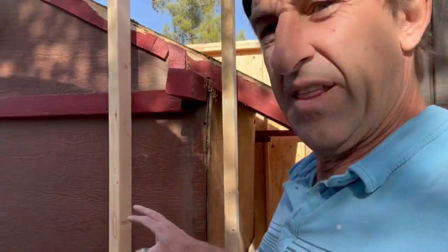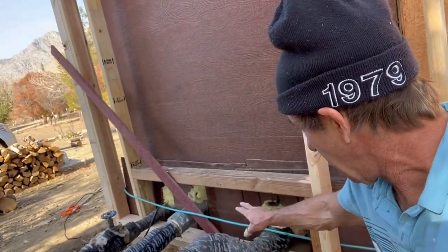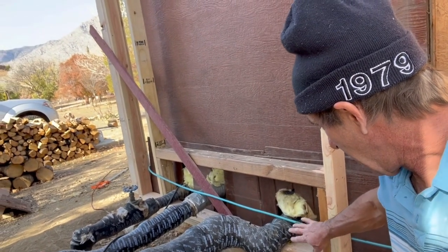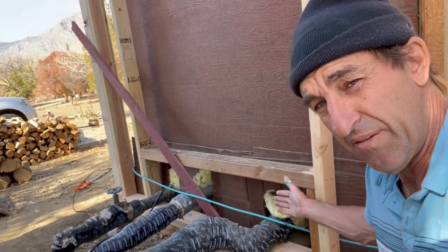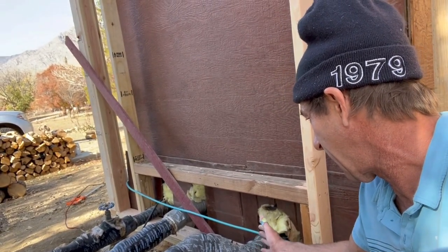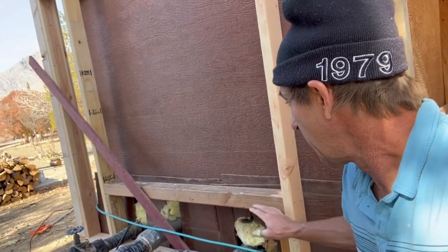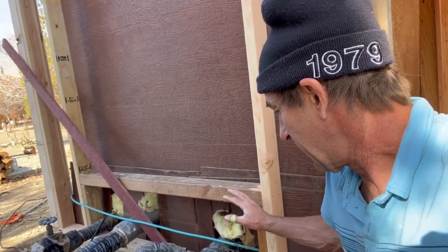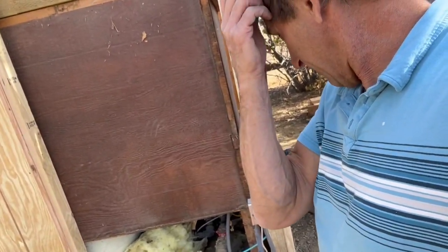I'm gonna frame this to be an access box. I haven't quite figured it out but I want to be able to get to it from both sides in case I gotta work on these pipes - which is the whole point. I can definitely sheet around there for right now and figure that out.